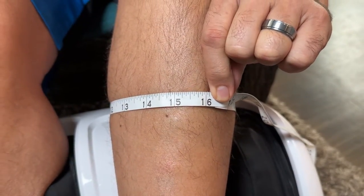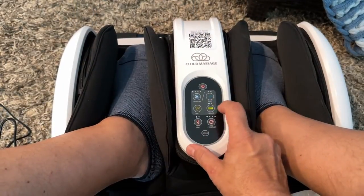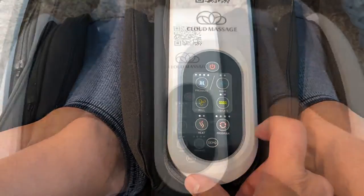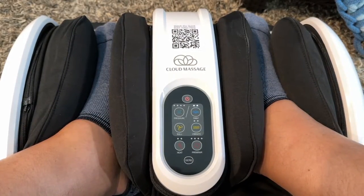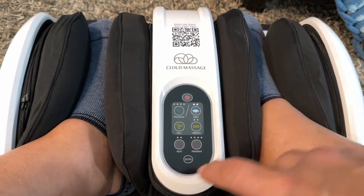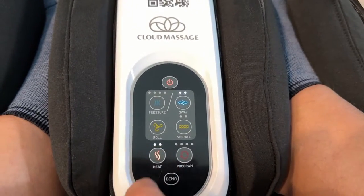Just note if your calves are a lot bigger than mine, you may have to settle for the foot and ankle massage only, which is still amazing. If you or someone you know works on their feet all day and needs a soothing foot rub at the end of the day, the Cloud Massage is the perfect gift for yourself or for someone you love. It was the most popular gift we gave last year, and it'll definitely be super popular again this year.